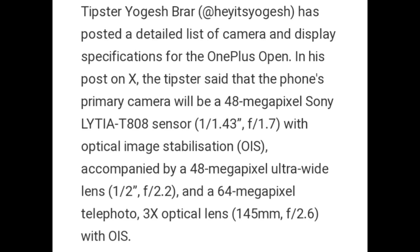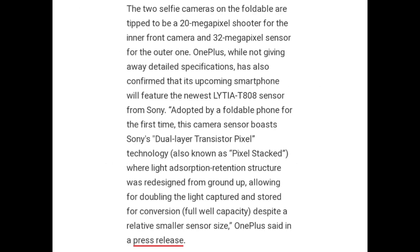Tipster Yogesh Braher posted a detailed list of the camera and display specifications for the OnePlus Open. In the post on X, the tipster said that the phone's primary camera will be a 48MP Sony LYTIA T808 sensor with optical image stabilization, accompanied by a 48MP ultra-wide lens and a 64MP telephoto 3x optical lens with OIS. The two selfie cameras on the foldable are tipped to be a 20MP shooter for the inner front camera and a 32MP sensor for the outer one.